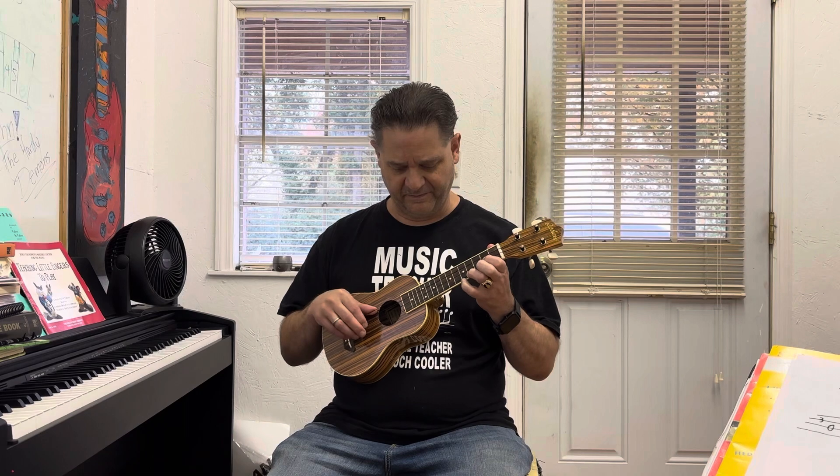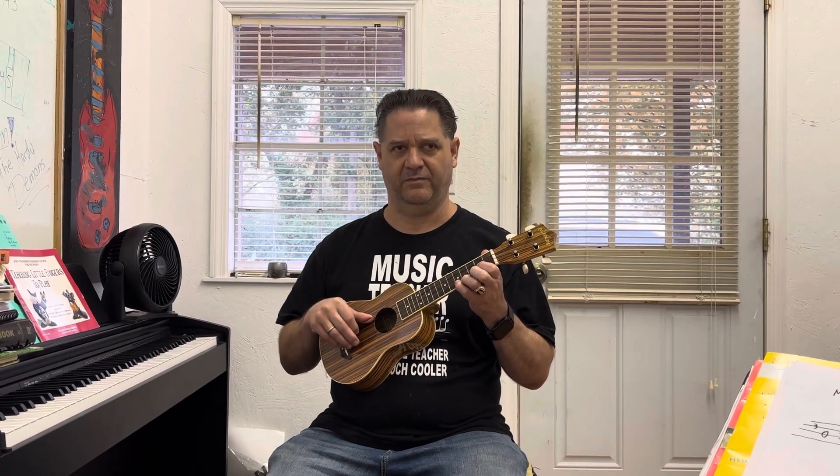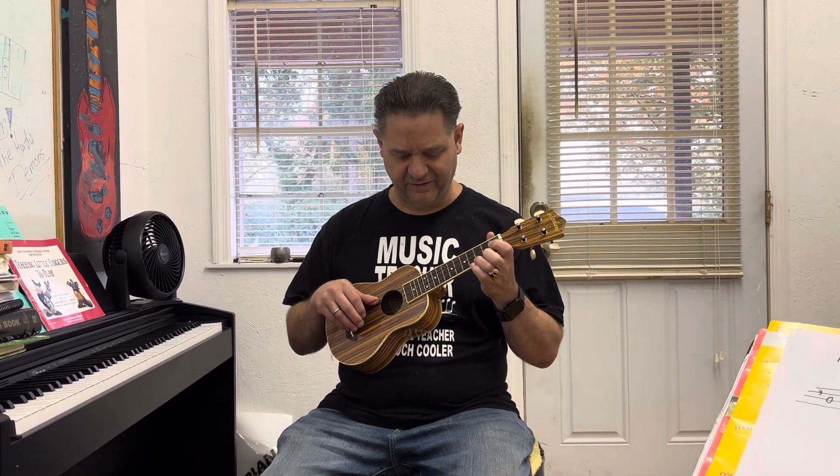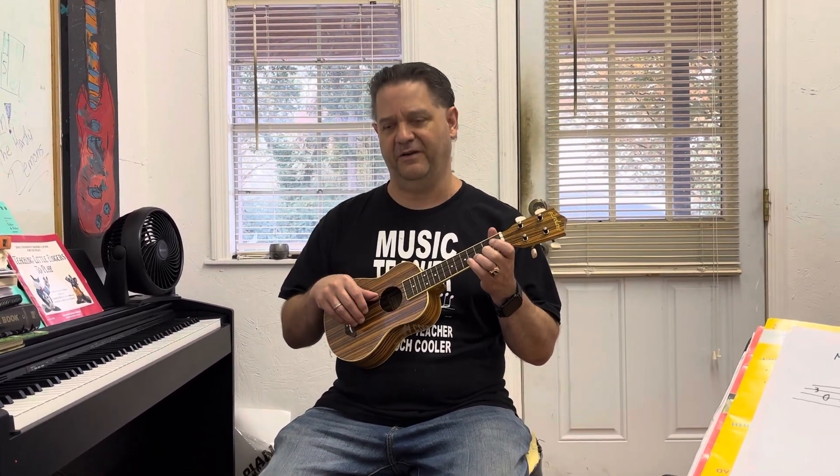I'm going to go back and just play this again slowly so you can play along with me. Then the rest of it gets pretty tricky because then you come down from a C to a B to an E. We'll go into that maybe some other time.